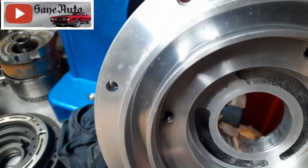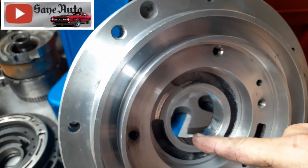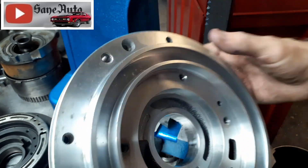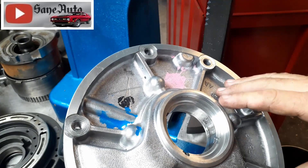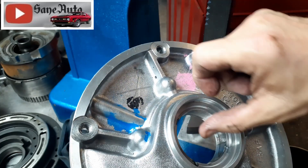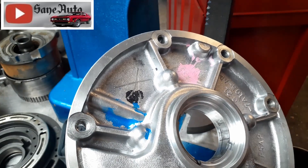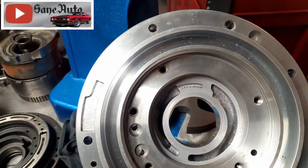Before you scotch brite, there is a slight chamfer on this side right here, so if you're scotch briting, put your scotch brite in from this side and go back and forth. Because on the front side — I'm going to show you this for two reasons — if you reach in here with scotch brite on this side and it snags, the edge could slice right to the bone. Ask me how I know.